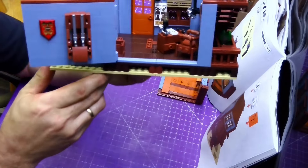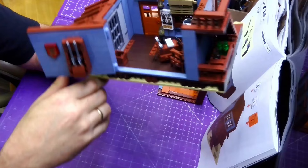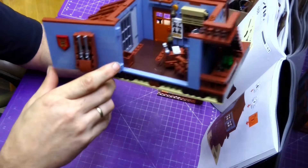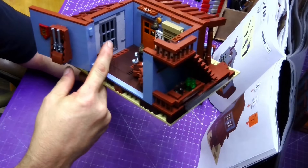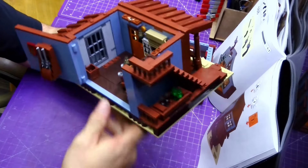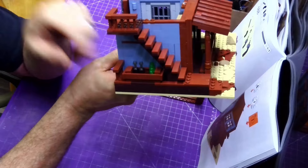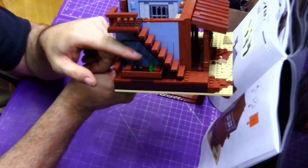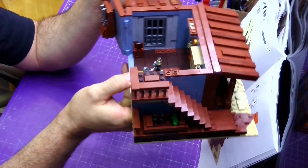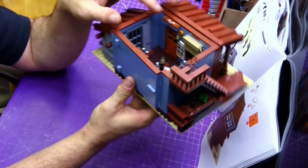There's a contact pad here and another piece that contacts it and plugs into the battery pack. We've got the back door area — as you can see there is a desk in there with a desk lamp, a light on the wall, and a chair. We've also got a gun rack over here. There's a set of windows and a set of stairs going up over here. It looks like there are bottles sitting here too — not sure why the sheriff would have bottles, but there you go.